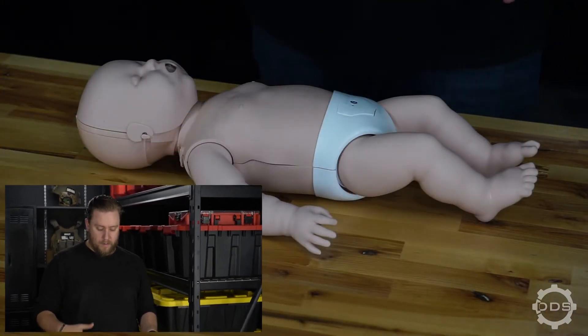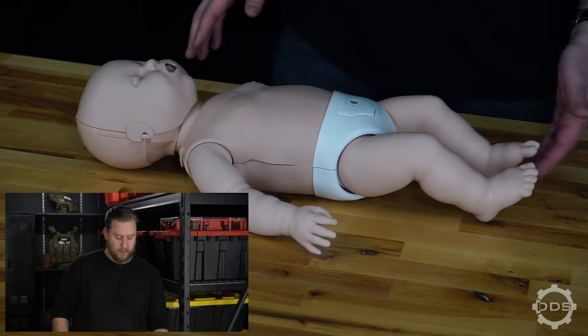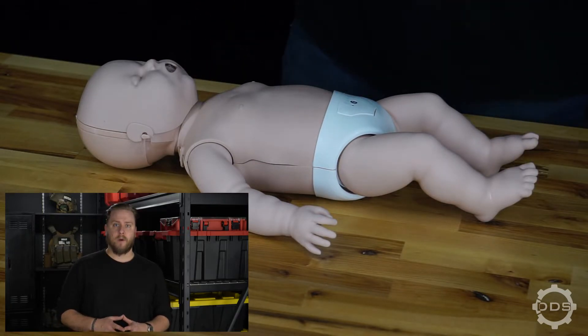As we approach the infant patient, we need to check for responsiveness. We can shout and tap on the shoulder as well as the foot — just light taps. If we're getting no responsiveness, we need to direct someone to call 911, or call 911 ourselves with the phone on speakerphone.